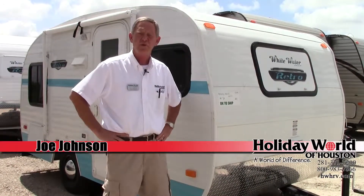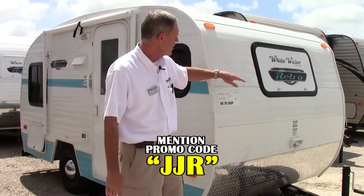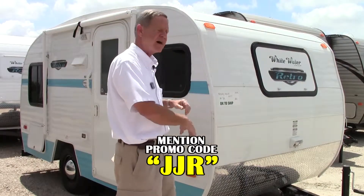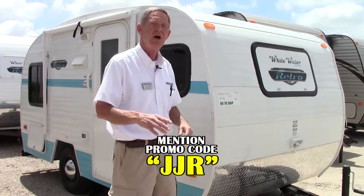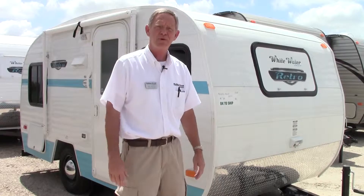Hi folks, Joe Johnson with Holiday World of Katy. I just wanted to show you a little unit that we're actually giving away. It's a Whitewater Retro by Riverside RV — a real neat little unit. It's only 155, able to fit in the garage. We're giving one of these away at the end of the year. You can register online at our website hwhrv.com, follow us on Facebook, join us on Google Plus, or come in and register in person.